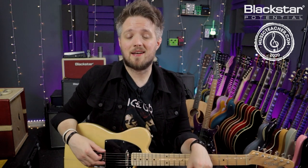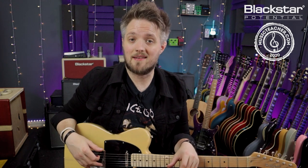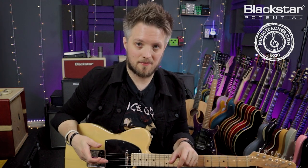All the tones you're hearing in this video are coming from the Blackstar Silverline Standard, which is mic'd up today with a Lewitt Audio LCT 440 condenser mic.